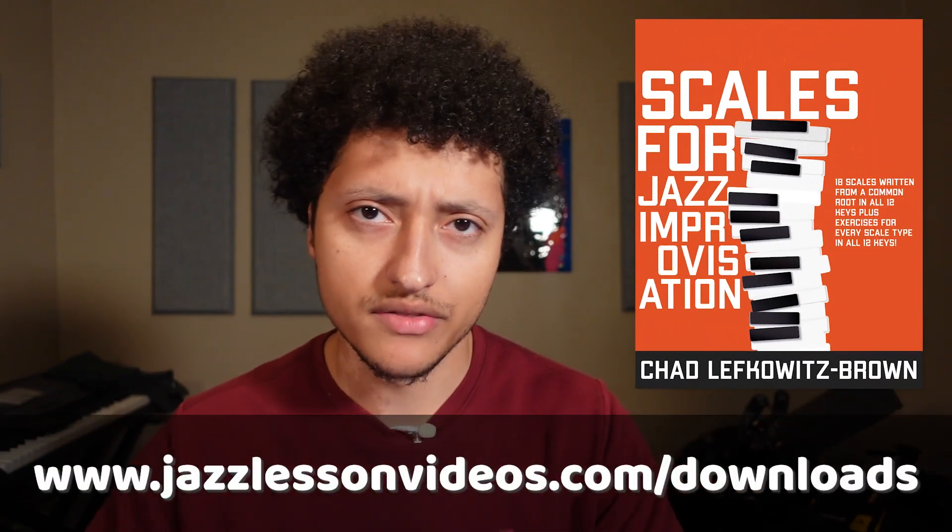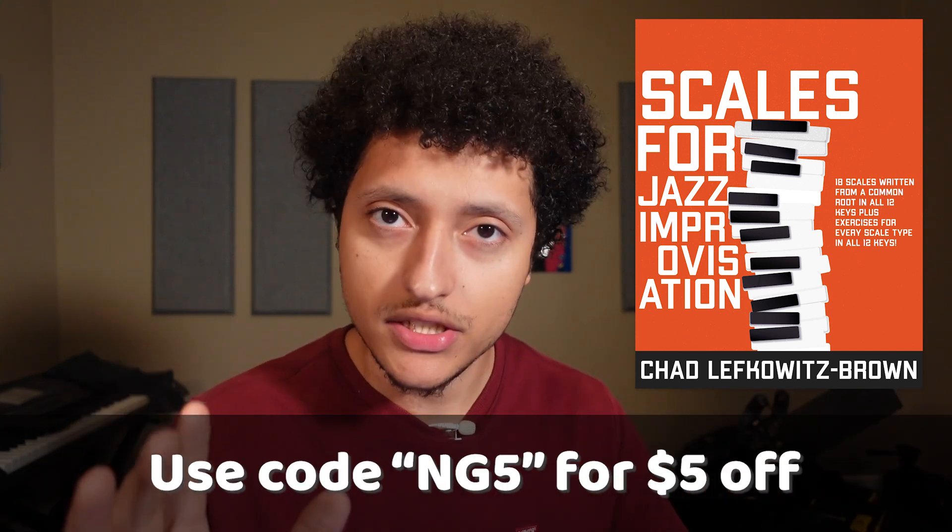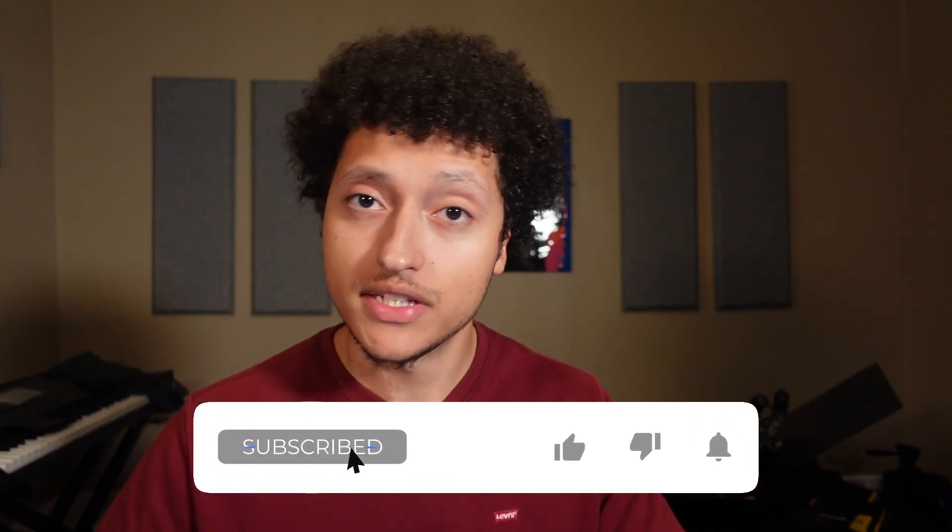Talk about knocking two birds with one stone — this is like a bird massacre. This has you working on theory, technique, range, evenness across all registers, and hearing a different way to work diatonic triads into your ears. If you can play all five of these exercises within a single scale, mastering them all to a point where you don't even have to think when you're playing them, then I'm pretty confident that you will never struggle at recalling or playing that scale ever again. Thanks for watching today's video. Remember, you can find all these scales in the book Scales for Jazz Improvisation, written by Chad Lefkowitz Brown, and you can use the code NG5 for $5 off. If you found this video helpful, please leave a like and subscribe, and let us know in the comments what else you'd like to see from us.